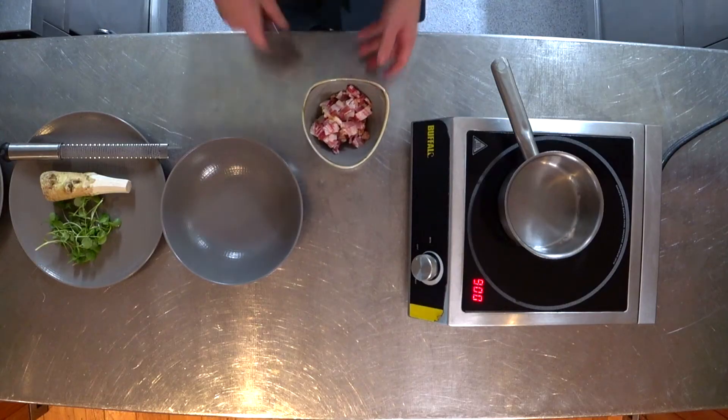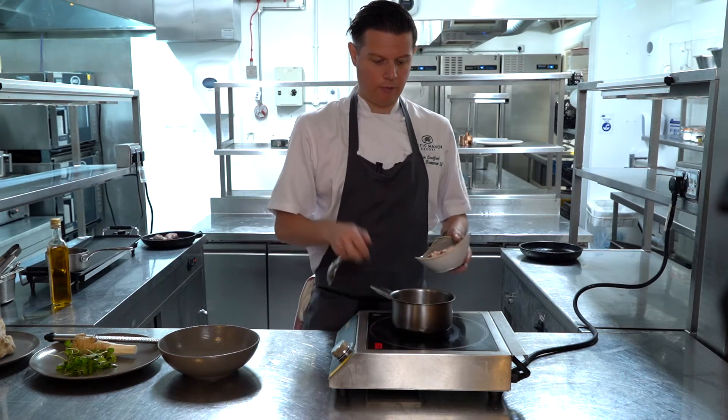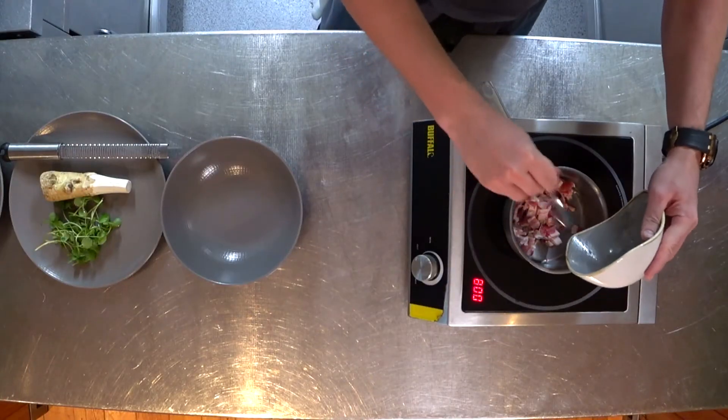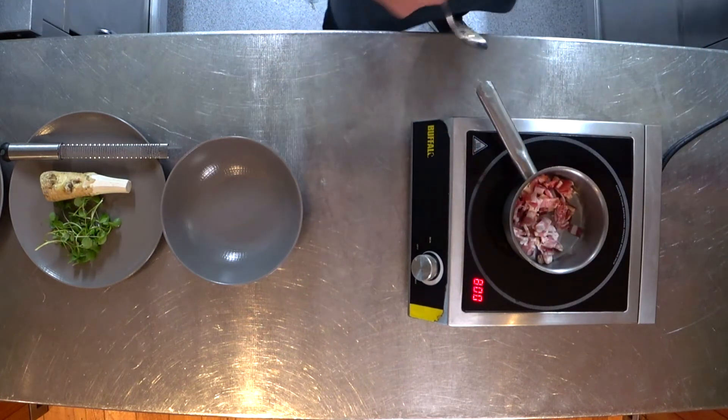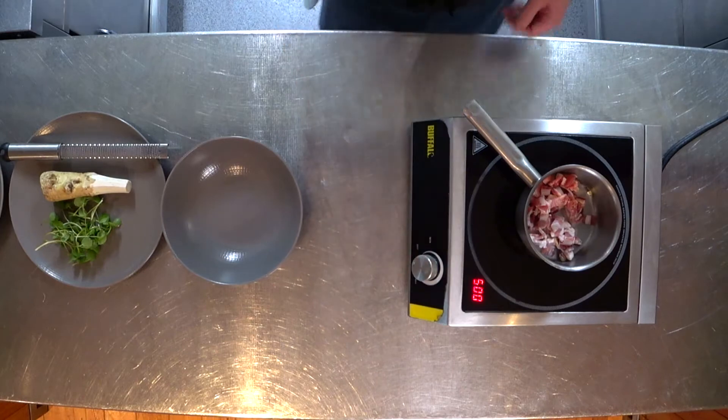Now we're going to finalise the last part of the dish. We've got some of that pancetta — the same that went through the sausage — and we're just going to fry that off in a pan and get all that lovely smokiness coming through.